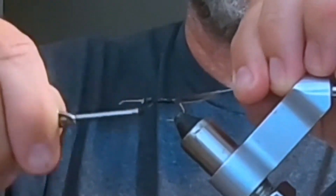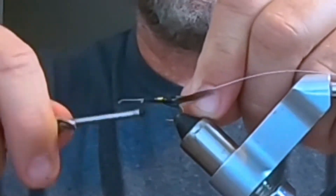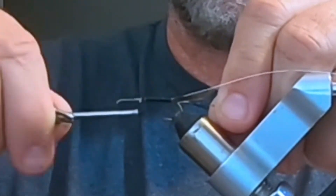I'm tying in the wire right now to wrap the rib around. And I'm tying in the gold ribbon right now — there you go. You tie it in with the silver side up.